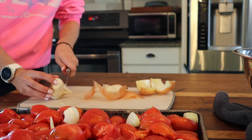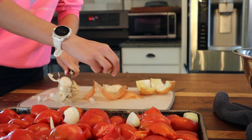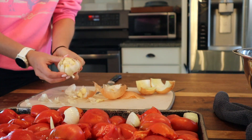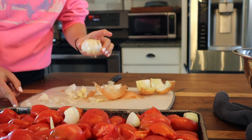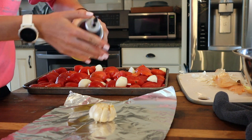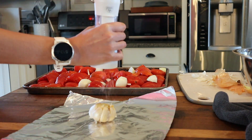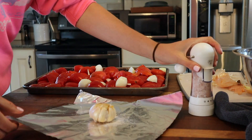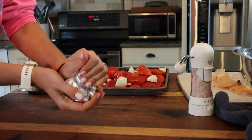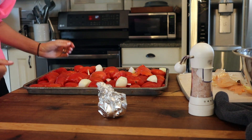Finally we have a head of garlic — just going to chop the top off and leave the skin on. I'll grab some foil, lay down the garlic, add a little olive oil and a little salt, then wrap it up. That's going to basically steam it and make a nice roasted garlic. Since garlic burns so quickly, this helps it steam without burning. Into the oven these go!